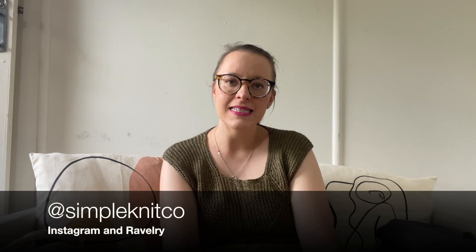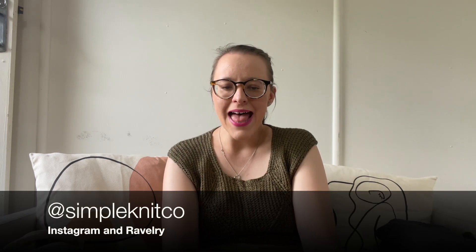Hello everyone and welcome to another episode of the Simple Knit Podcast. My name is Eleanor and I like knitting. I sporadically — hopefully more regularly this year — come here on YouTube and share with you everything that I am making.